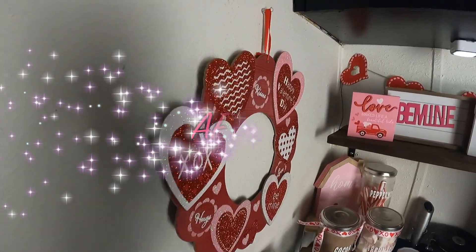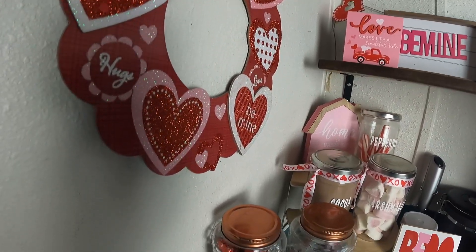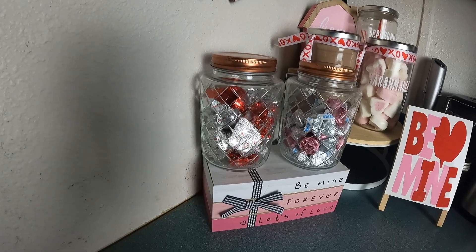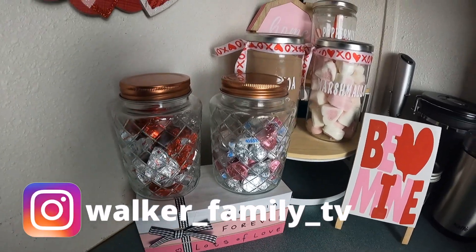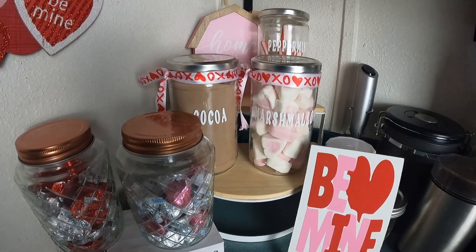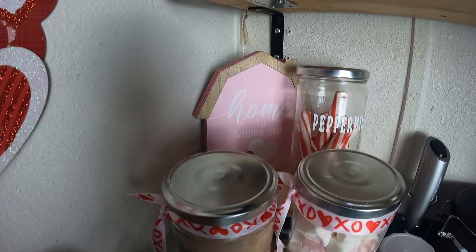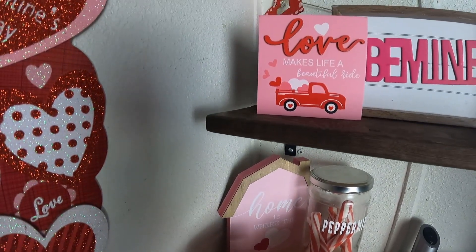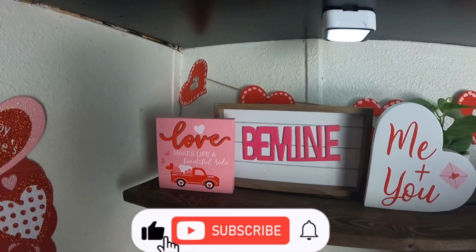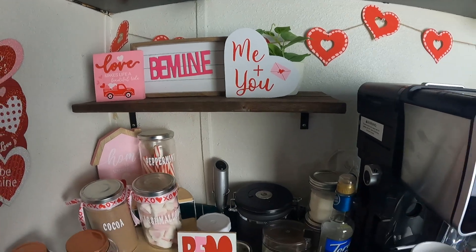We're coming to the end of the video and I hope you enjoyed our Valentine's Day bar. I didn't do too much, but I did enough. Leah loved it — she said she is enjoying all the pink and red going on. Stay till the end because I decorated the tier tray with the leftover decor that I had. If you have not subscribed, please subscribe, like this video, comment, hit the bell to get notified every time we upload a video. Until the next time, bye bye!